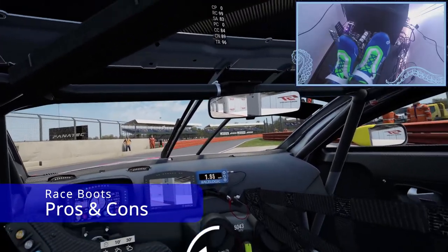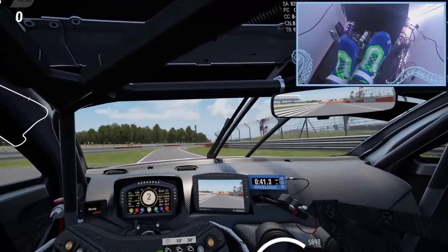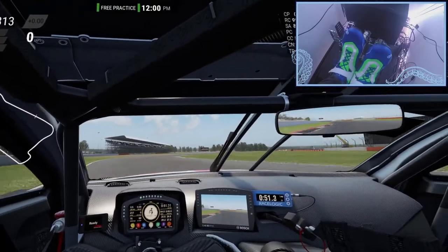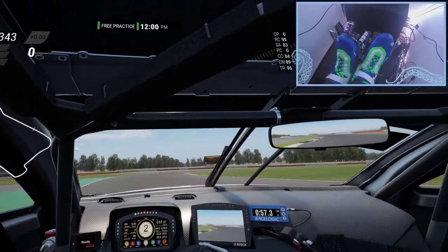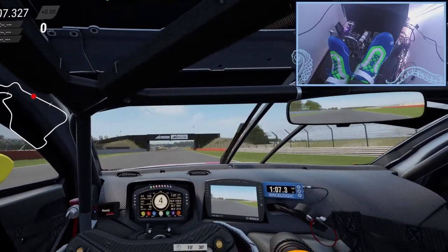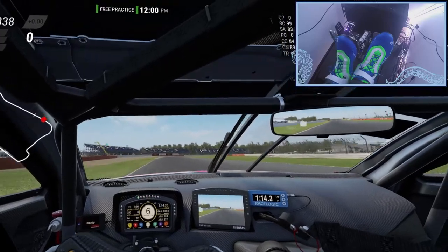Now we've covered the pros and cons of socks, let's move on to racing boots. Going through the positives first: you have padded soles and heels that make your life a little more comfortable. On your feet you feel a little bit more like a racer — this is really just aesthetics, but it's all about immersion. Racing-specific shoes have quite thin soles, so you don't lose quite as much feeling as with your day-to-day shoes, but you still lose that little bit.